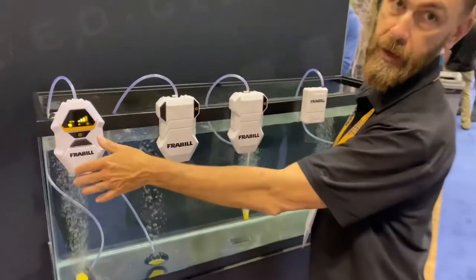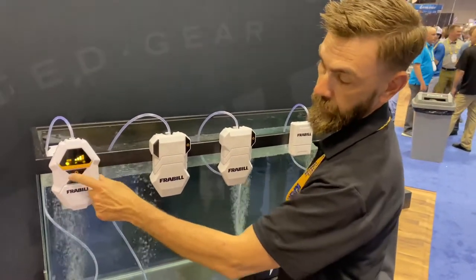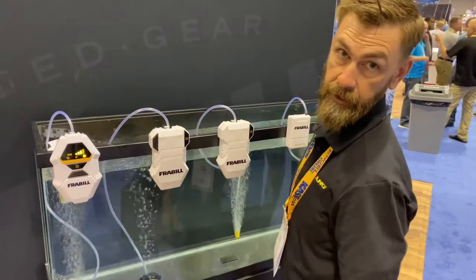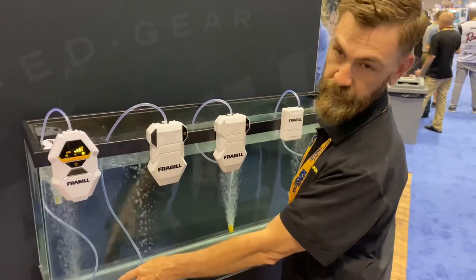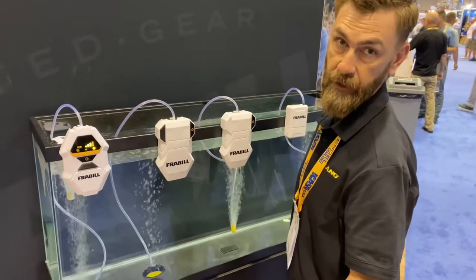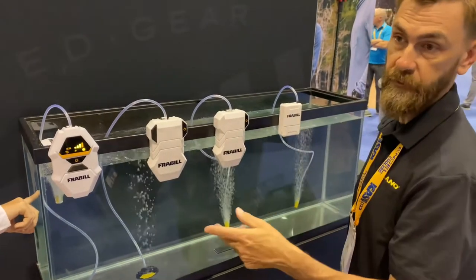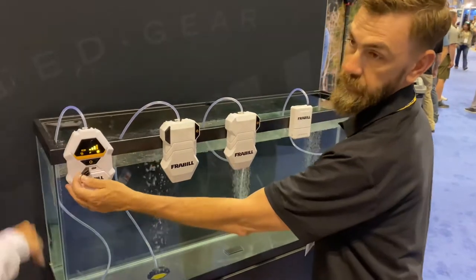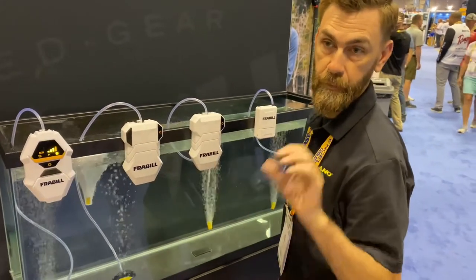So this is our FRB AP40 aerator by Vrabel. It has a high-speed mode, low-speed mode, and intermittent mode. Intermittent mode stays on for 10 seconds and off for 10 seconds, which saves battery. It includes three lithium-ion batteries, is rechargeable, and comes with a USB cord and a 110-volt plug.